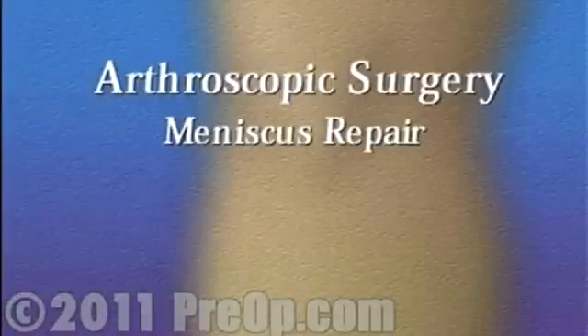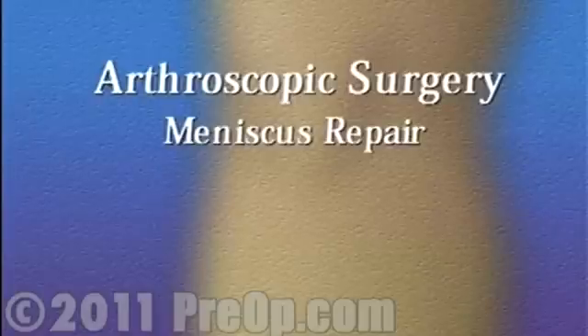The doctor has recommended that you have arthroscopic surgery in order to repair a torn meniscus in your knee. But what does that actually mean?